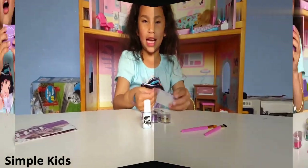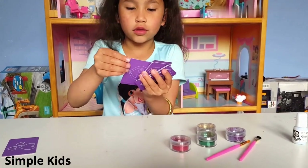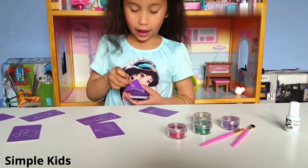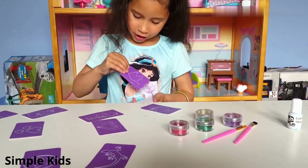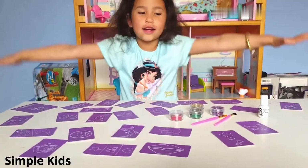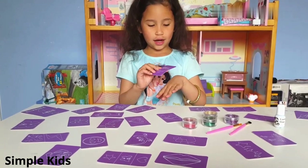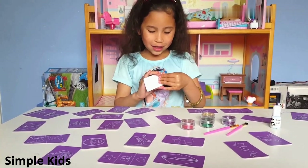Let's get all of the designs guys. I'm going to put them out on the table so I can pick one. Ooh, cupcake. Blizzard. Heart face. Unicorn. Star. I think I'm going to pick cupcake. I'm going to put it on my hand right here. Let's get started guys.